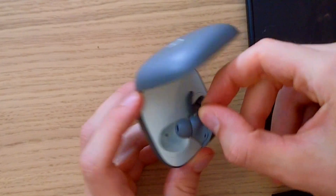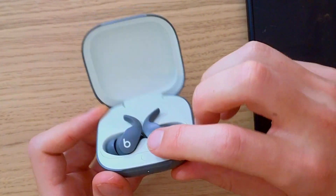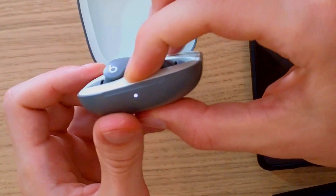Put them in the case. Now what you want to do is just hold this button — it's going to be right here, do you see it? Hold it until...